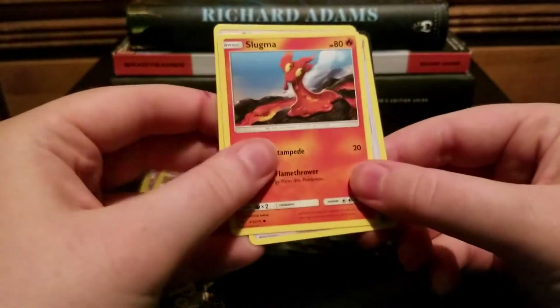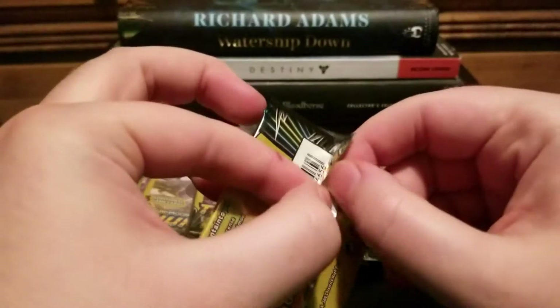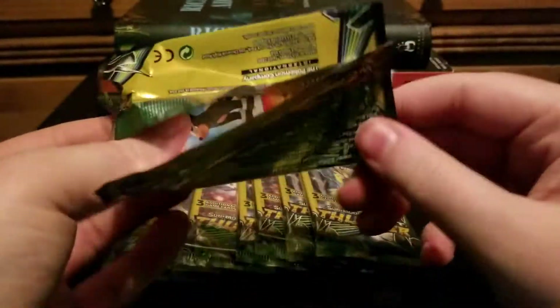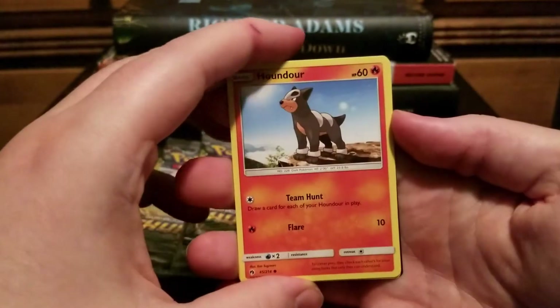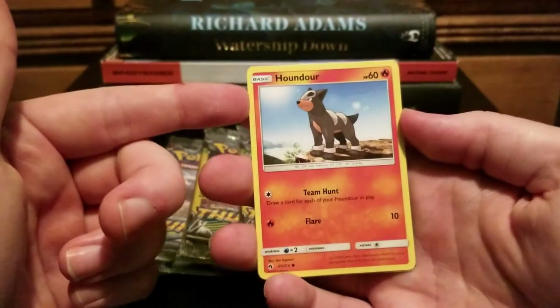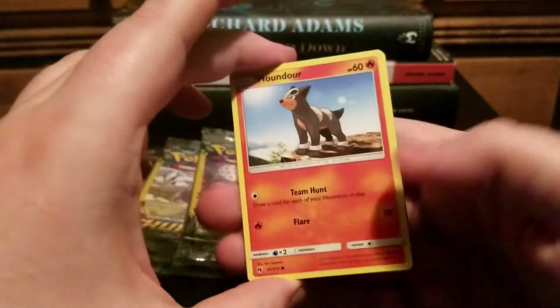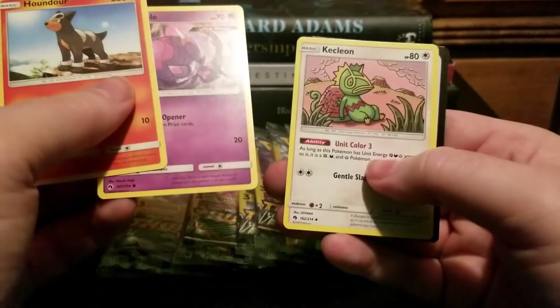Picky Pack. Slugma. And a Houndour — is this Houndour art from a Dark-type card? They're just reusing it, but it's nighttime or something. There's a Poipole and a Kecleon.